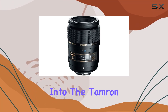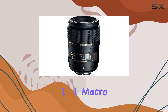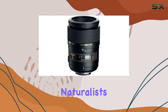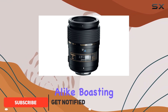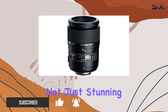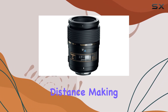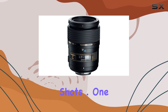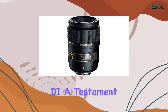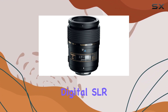Today, we dive into the Tamron AF 90mm f/2.8 Di SP AF MF 1:1 macro lens, a versatile piece of glass that has become a staple for naturalists and professionals alike. Boasting a fixed focal length of 90mm, this lens offers not just stunning macro capabilities but also a longer lens-to-subject distance, making it a go-to choice for those elusive shots. One standout feature is the Digitally Integrated Design (DI), a testament to Tamron's commitment to optimizing optical systems for digital SLR cameras.